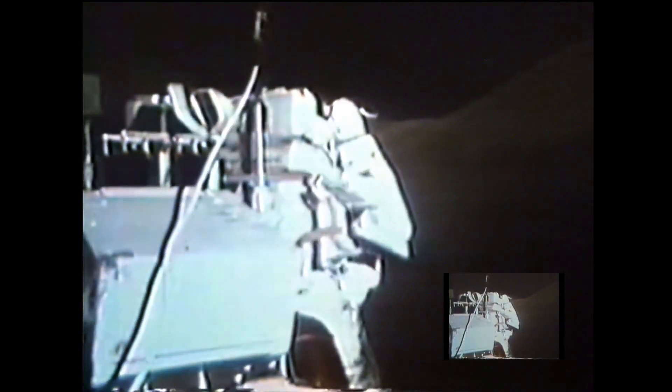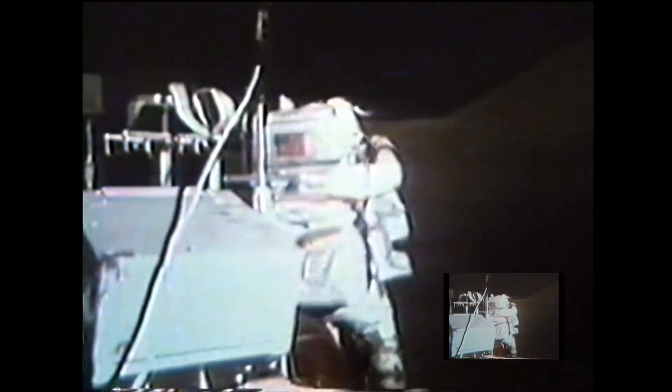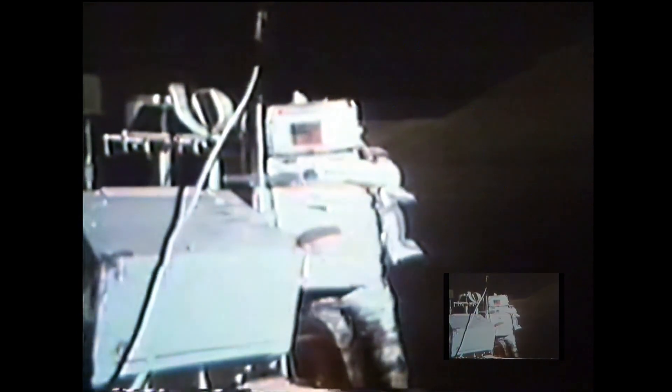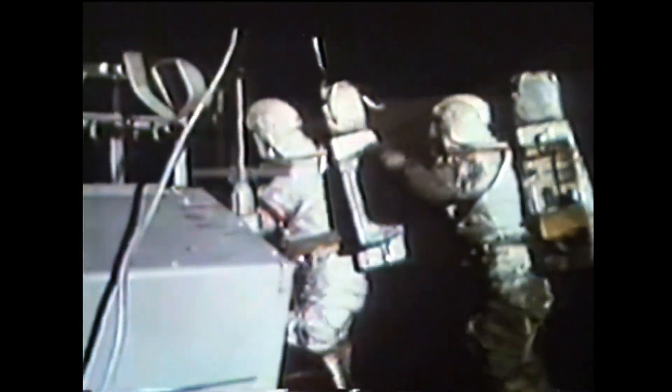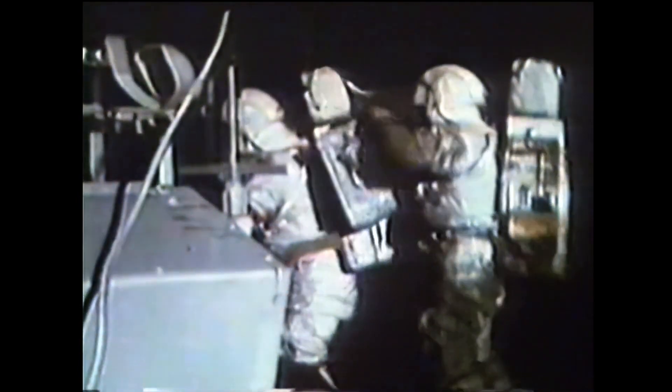Hey Bob, is it going to hurt to leave the UHT in the heat flow electronics? Standby. ALSEP flight. There's a heat flow sticking out of the center hole of the heat flow electronics. ALSEP flight. Experiments flight. Go ahead. You get ALSEP on the loop.